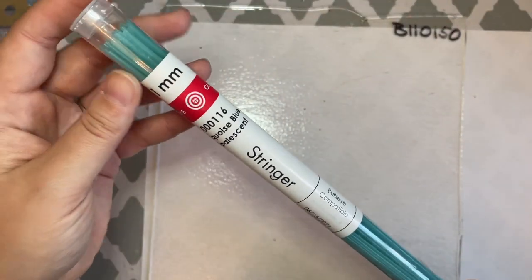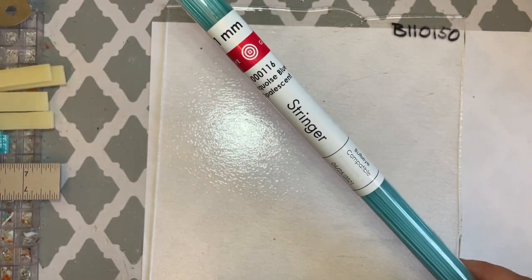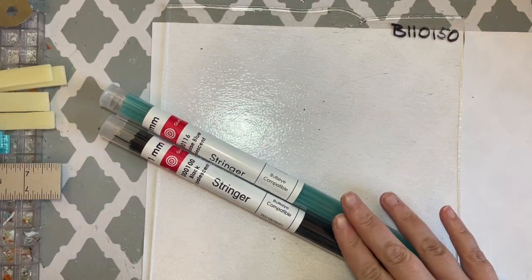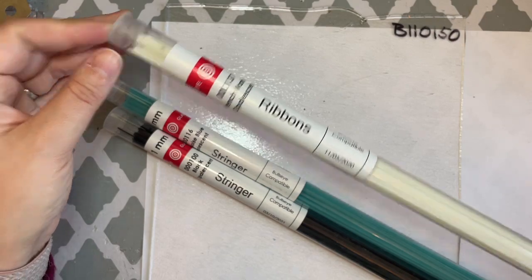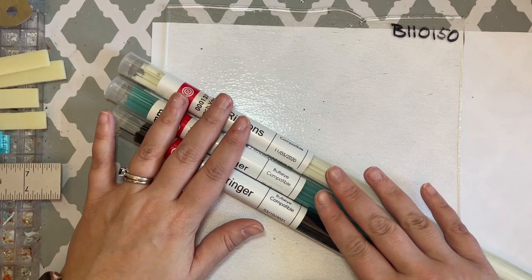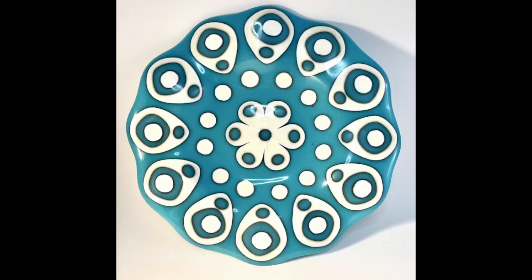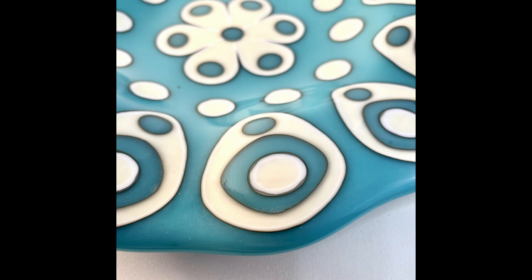The colors I'm using in the stringers are turquoise blue and black opalescent. I want to use turquoise blue because I have these french vanilla ribbons, and the reactivity between the turquoise and the french vanilla is what we want, along with these charcoal gray transparent ribbons. In a previously made dish, you can really see that the reaction between the turquoise and french vanilla causes the glass to create pinstriping — that dark gray striping between the vanilla and the turquoise is made naturally through the reaction of those two pieces of glass touching each other.